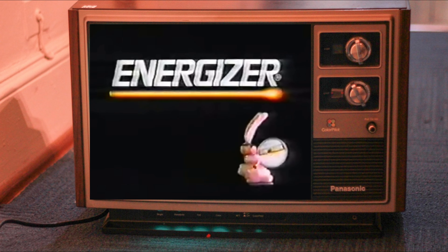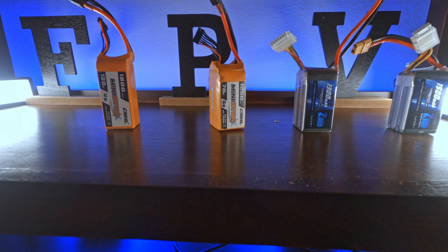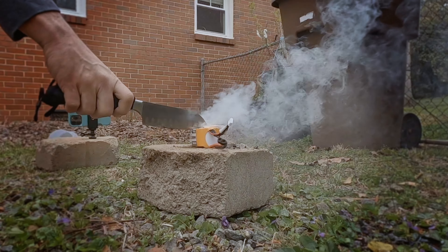Today we're going to talk about batteries — not those kind of batteries. We're talking about lithium polymer batteries, aka LiPo batteries. I'm going to go over all the specs you need to know about LiPo batteries: how to buy the correct ones for your drone, how to store them, how to charge them. And since this isn't the most exciting topic in FPV drone history, let's make it a little fun and destroy a couple while we're at it.